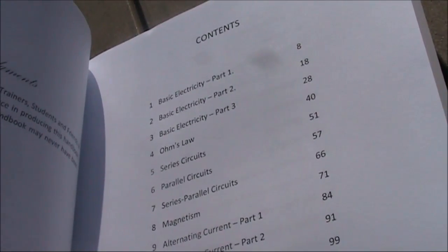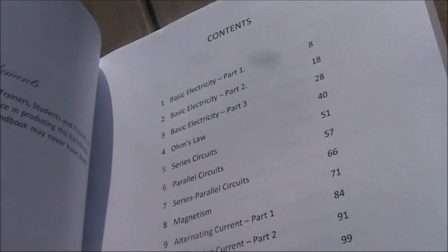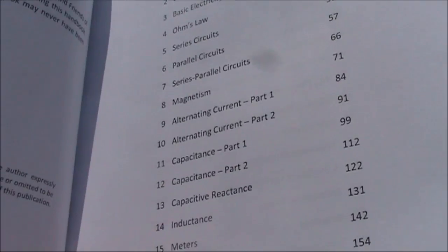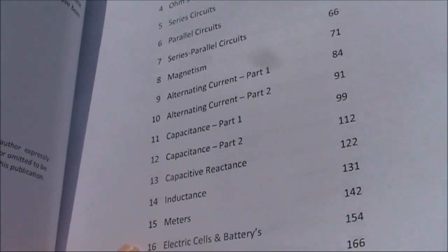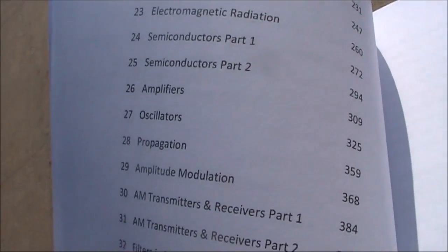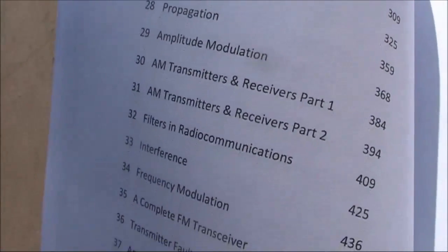The book takes a conventional approach: first the fundamentals of electricity and magnetism, then circuits, then the components we're familiar with in electronics. Then it gets on to active components, stages, and then radio-specific topics like propagation and modulation.